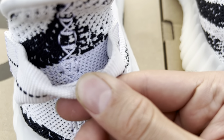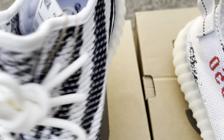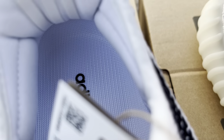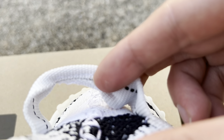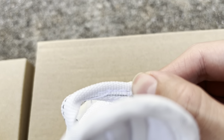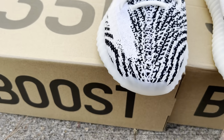Let me see if there's any difference here... yeah, maybe a slight one. The stitching on the replica pair is very thin, whereas on the retail pair it's a bit more white. Again, we're nitpicking at this point — these are very minimal flaws.